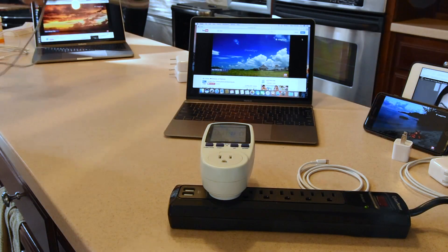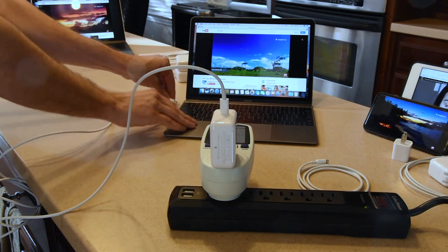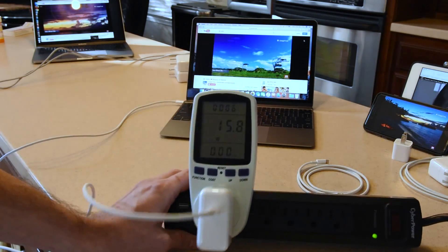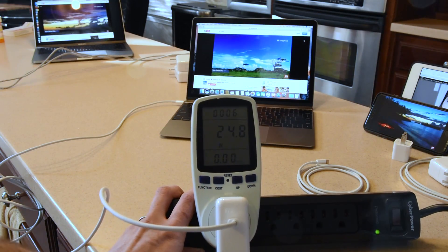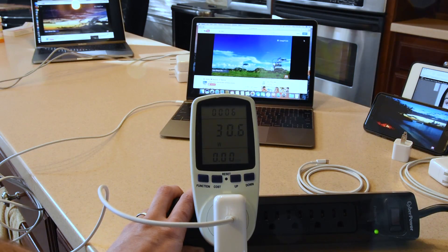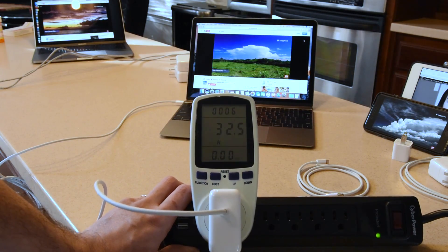We'll put in the 29-watt that came with the MacBook 12-inch and confirm we get the full 29 watts. It's going to be much happier on this than the 5-watt we just did. And right there — again — 32–33 watts. Obviously we'd expect this to be the high-efficiency charger, the one Apple recommends for this product.